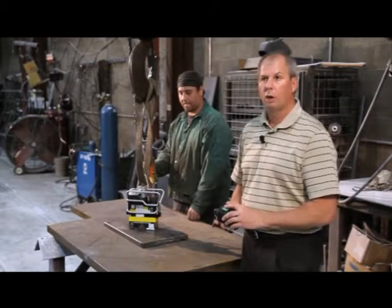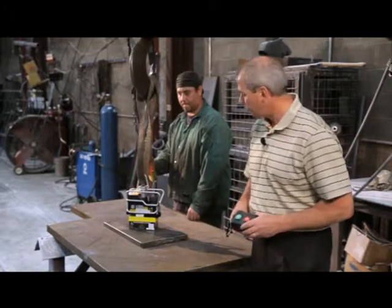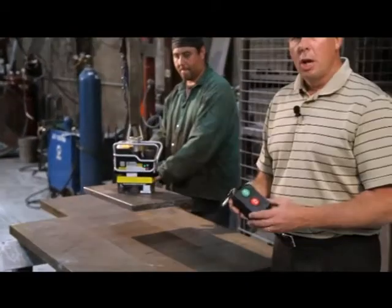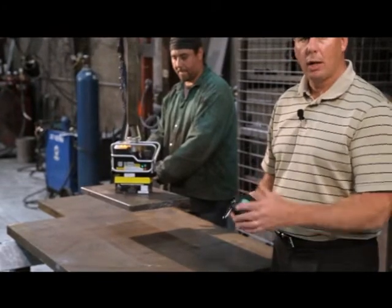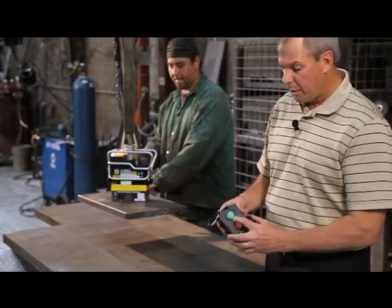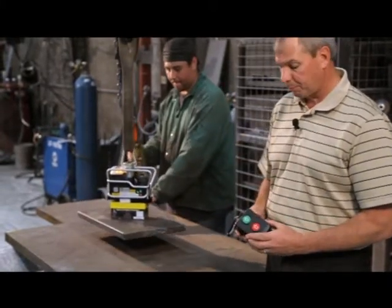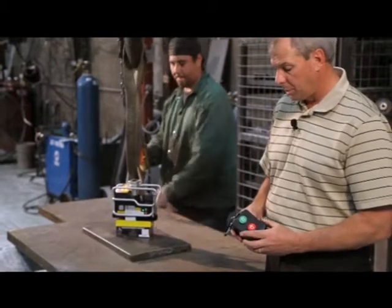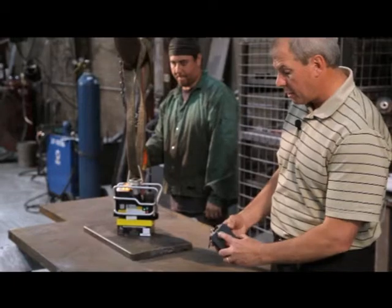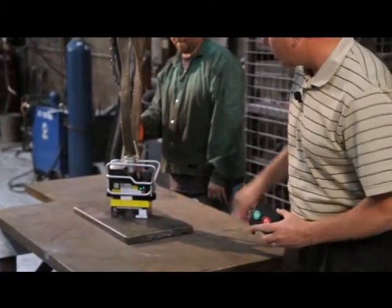Now I want to talk about how this works under load and the safety features. We're going to turn it on. To demonstrate the safety feature while under load, I'll try to deactivate it: red, green, red — nothing. The electronics prevent deactivation under load. Now they're taking it out from under load — let's give it a try: red, green, red — light's blinking, unit's off.